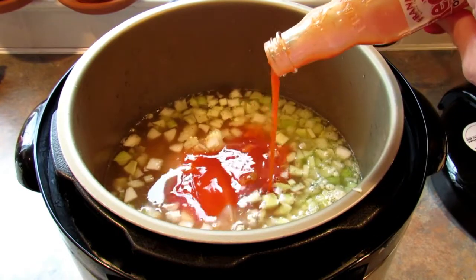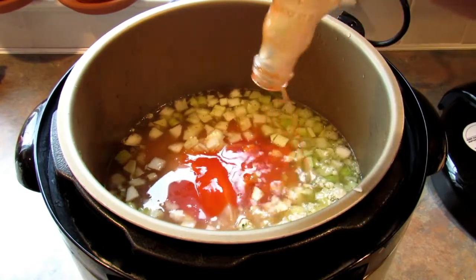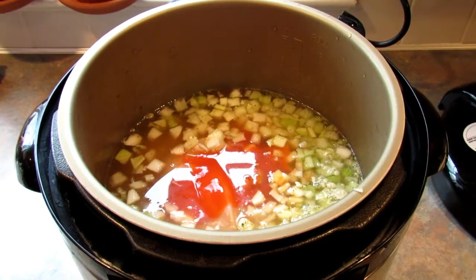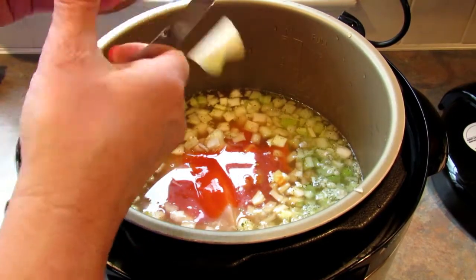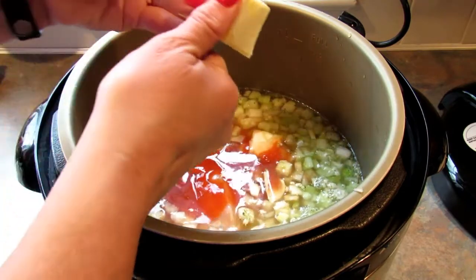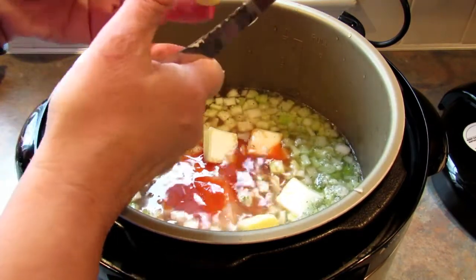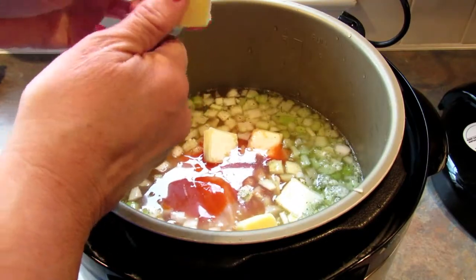Then hot sauce — yes, that's a lot of hot sauce — and butter. It probably isn't necessary to cut this up but I'm doing it anyway.